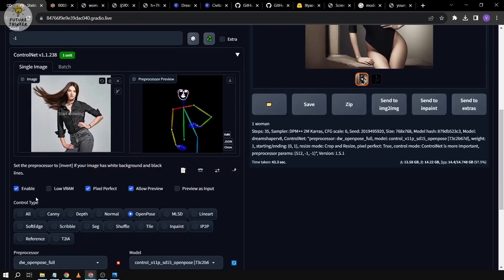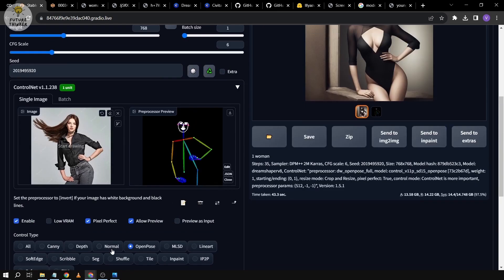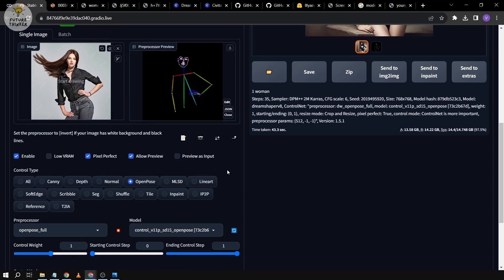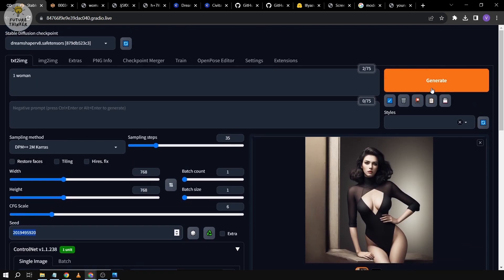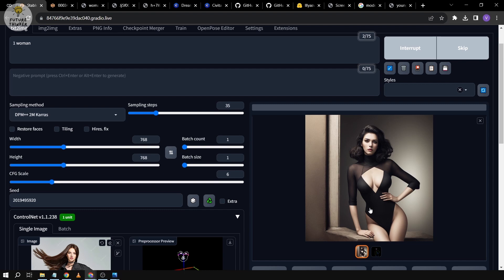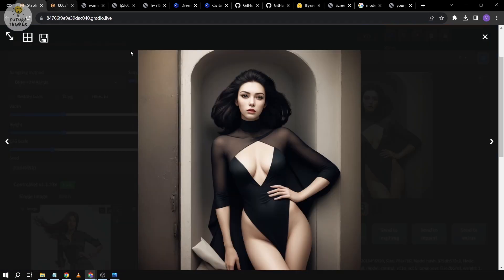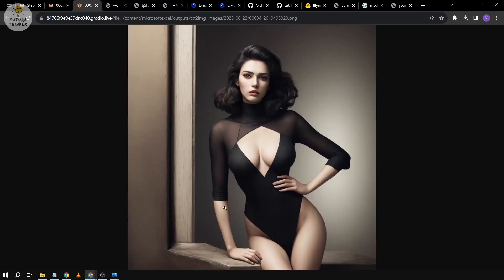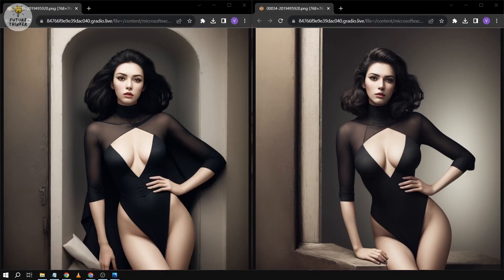We were able to generate this — it's an amazing picture based on the reference image, and this is from DW OpenPose. Now let's copy the seed and try the same thing with standard OpenPose. Run the preprocessor. You can see there's a little bit of difference — the hands down below are now gone and missing in the standard OpenPose skeleton. Let's generate with the same seed. We've generated this image and it is also good, but it lacks something compared to our reference image.